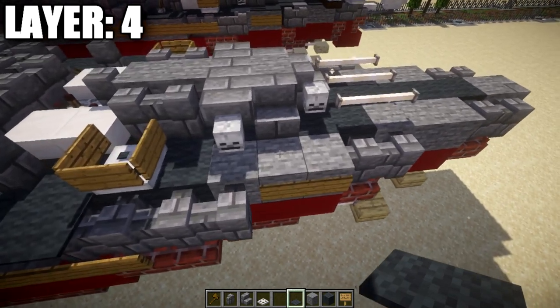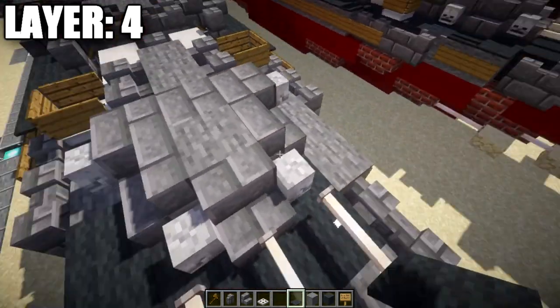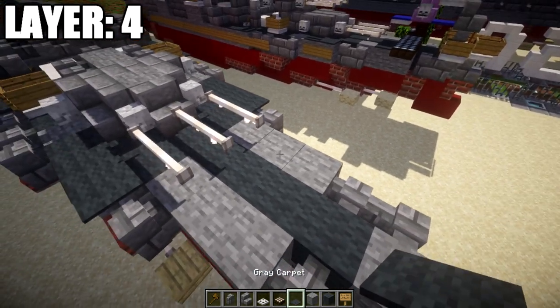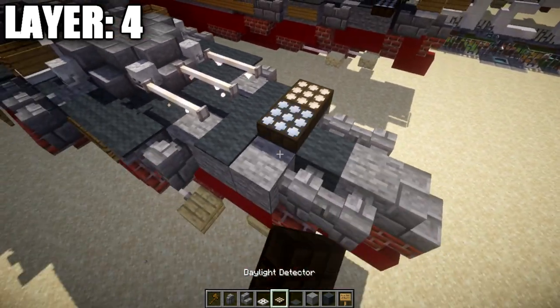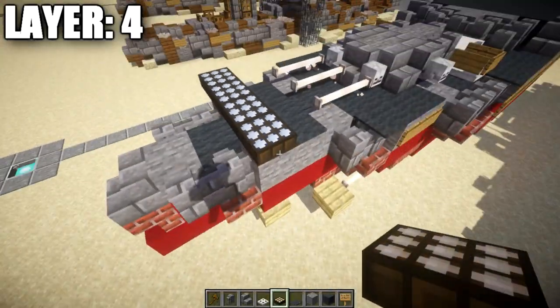In this section, place one, two, and three gray carpet on each side. Move into the back section for the catapult. Place a row of three gray wool, then take daylight sensors and place a row of five, turning them to night mode.